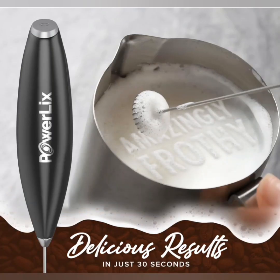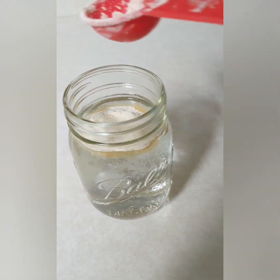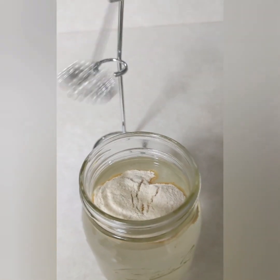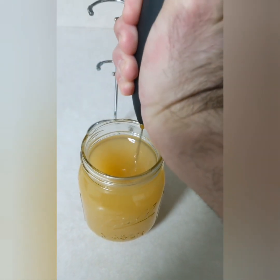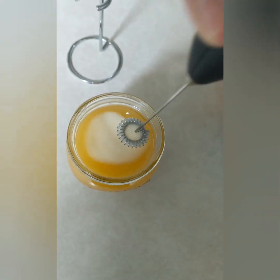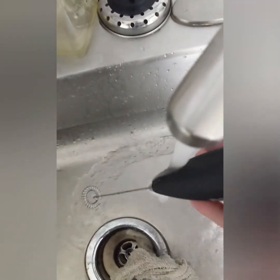These are some stock pictures from the Amazon page, but here is my first test with the mixer. This was some Metamucil that I'm mixing with water, and you can get a good idea with the clear glass of how it mixes. It works fairly well — I don't really have anything to compare it to — but you can see here how it's mixing the powder in pretty well with the water. It's pretty fast and actually really quiet.